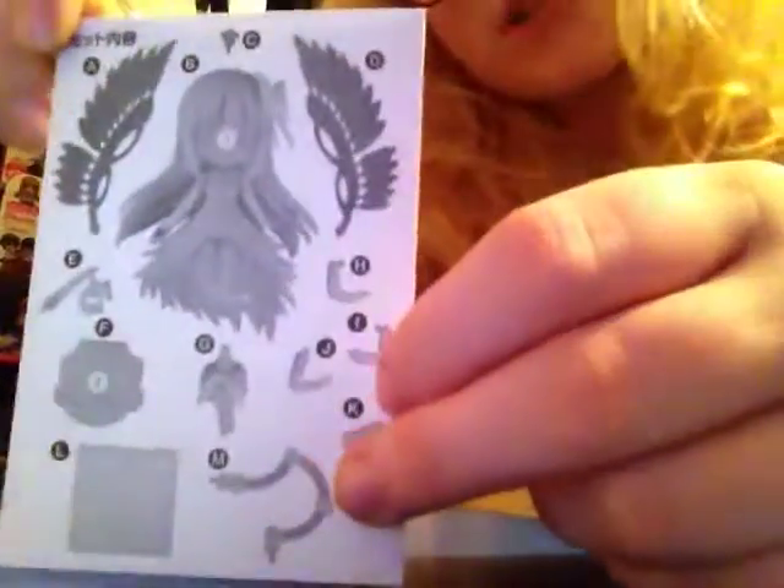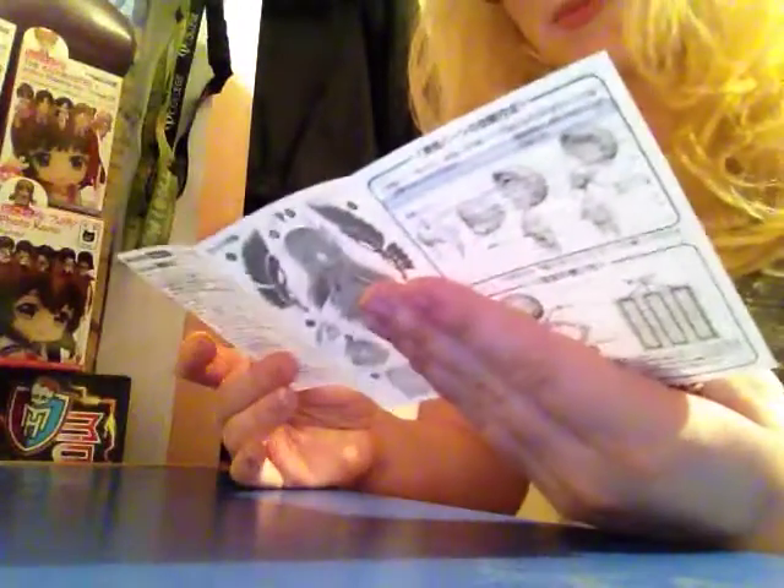Now, instructions. I thought this was going to be some regular instructions, but I opened it and to my surprise I was reading English. English! Which is absolutely great.